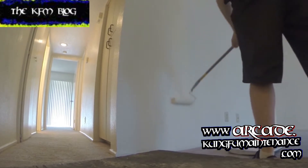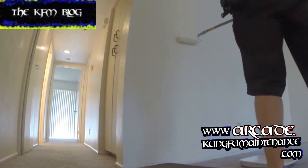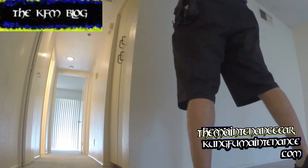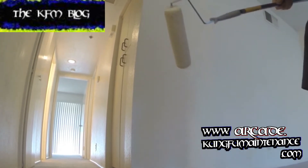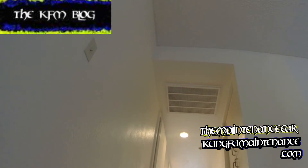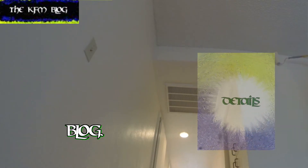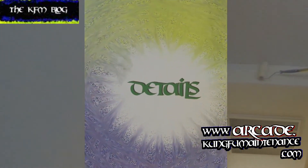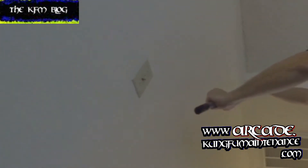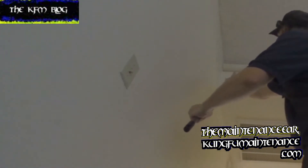A drop cloth can trick you because you can drop something on it and step on it in that area. You can actually get pretty close to the ceiling. You can use a weenie roller or you can take your roller, turn it sideways, and that allows you to get fairly close. Or, if you're painting the wall the same color, you just roll right up against it.